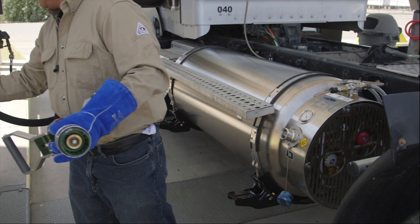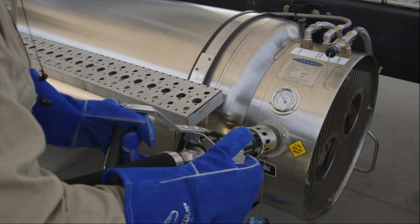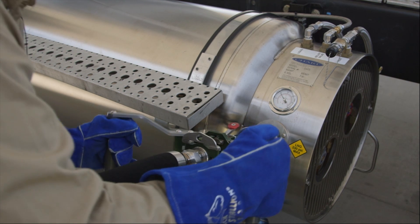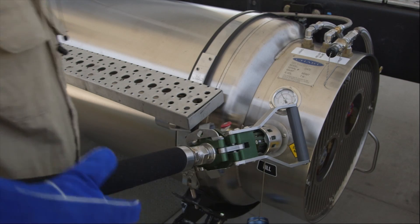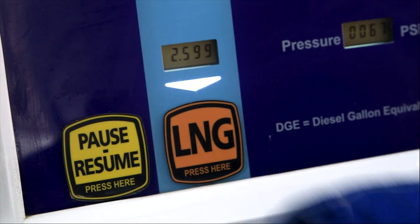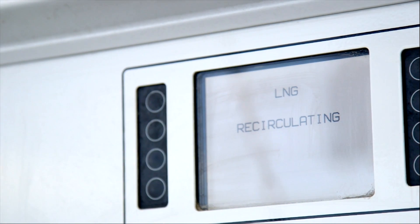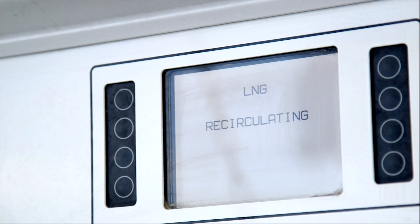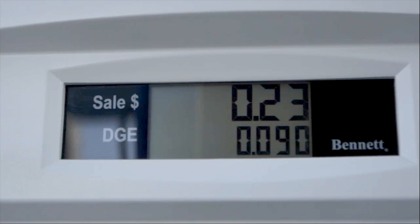Attach the nozzle to the fueling port by depressing the red safety lever if there is one and pulling the butterfly handles all the way back. Carefully slide the nozzle over the fueling port and then push the handles all the way forward. Now you're ready to start filling your tanks. Press the LNG button on the dispenser. Fuel will cool the dispenser by circulating from the storage tank, through the dispenser, and then back to the tank. When the dispenser is sufficiently cooled, fuel will begin flowing to your vehicle.